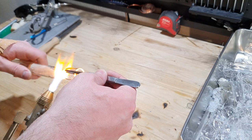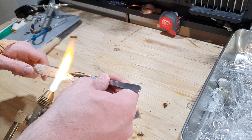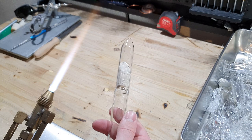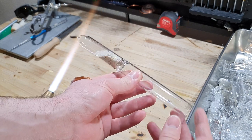You would now connect the ampoule with the neck to your still or to your apparatus with a vacuum connector, or melt it on there, and fill it with your product. For demonstration purposes I am just using sand, and after I filled the ampoule with sand I am sealing it with my torch.